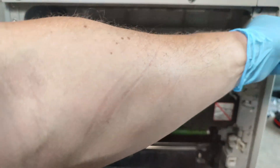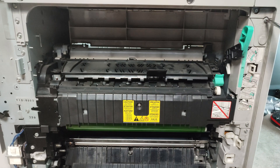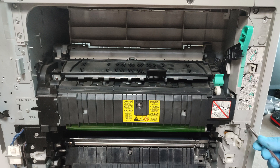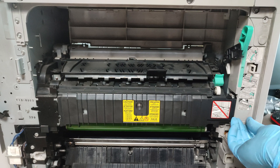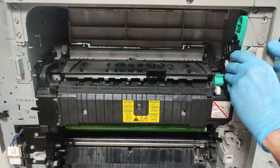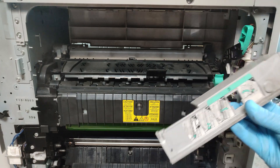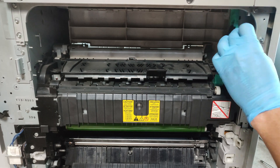Now unscrew this screw. We have to remove this cover. Now disconnect the two connectors here.